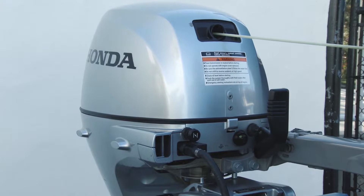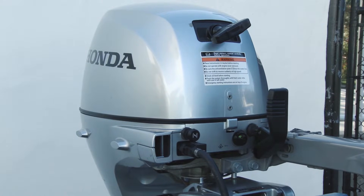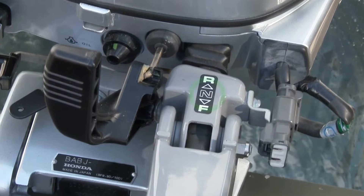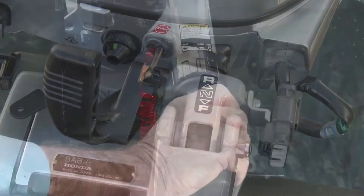Start the engine and let it run at low speed for at least 10 minutes to allow the engine to warm up and the thermostat to open fully. Be sure the outboard is in neutral and that the throttle is at idle.